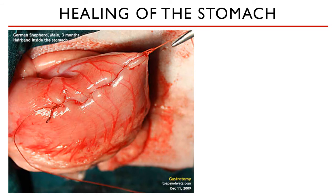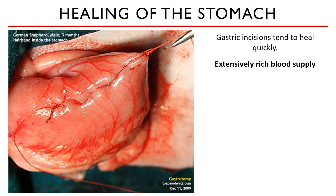Gastric incisions tend to heal quickly for several reasons. First, the stomach wall has an extensive blood supply on both curvatures, and your surgical incision is strategically placed in the middle of these two curvatures, so when inflammation occurs during normal healing, you are assured that the incision will get an adequate blood supply. Second, the stomach has reduced bacterial numbers compared to the intestinal tract, so the chance of bacterial contamination or infection around the suture line is much lower.